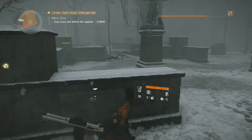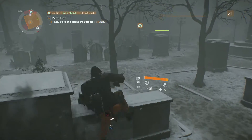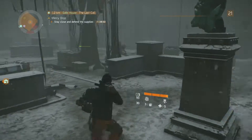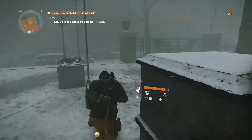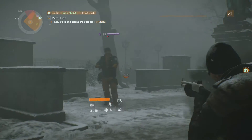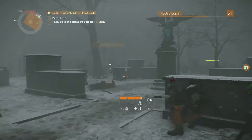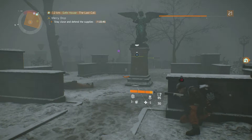I found the Super 90, like the M870 Express, to be a hit or miss weapon. There were times I swore I had hit my intended target dead on and no damage would register, and other times I felt I missed badly and the enemy would simply fall to the ground. If there was one word I would use for shotguns in The Division, it would be inconsistent.